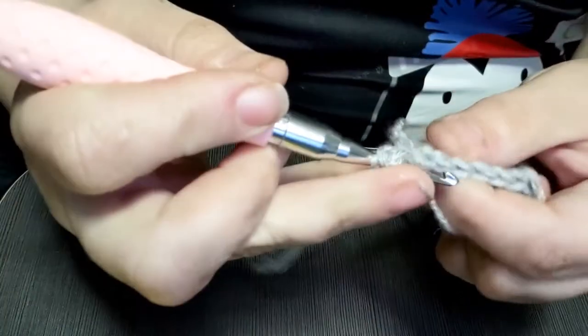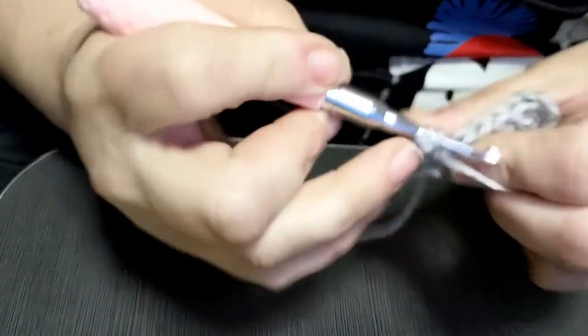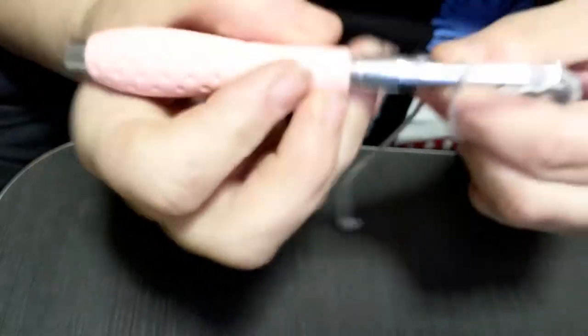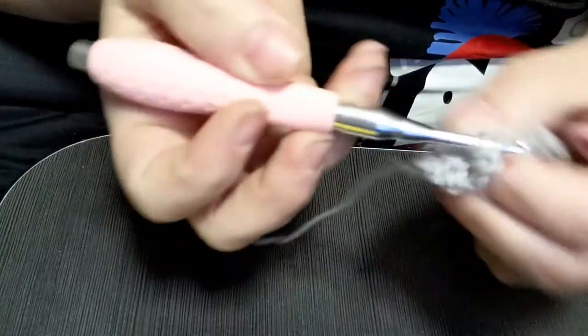I tried the pencil hold because I can do either — I've learned how to do both because my hands bother me. And it works really well either way.